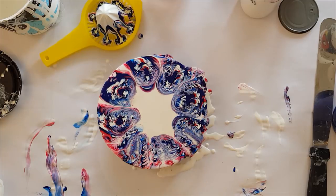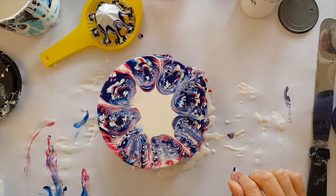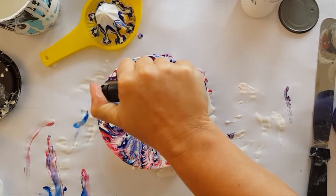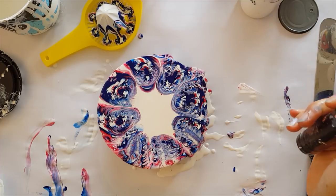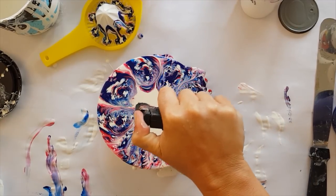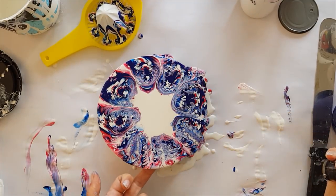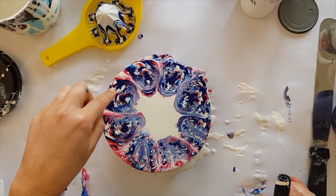I'm going to torch it and see what comes up, because there is some paint underneath here. Let's see if that comes up when I torch it. Most of the action is the droplet motion that's been created, but we've definitely got some cell action happening — not a huge amount.